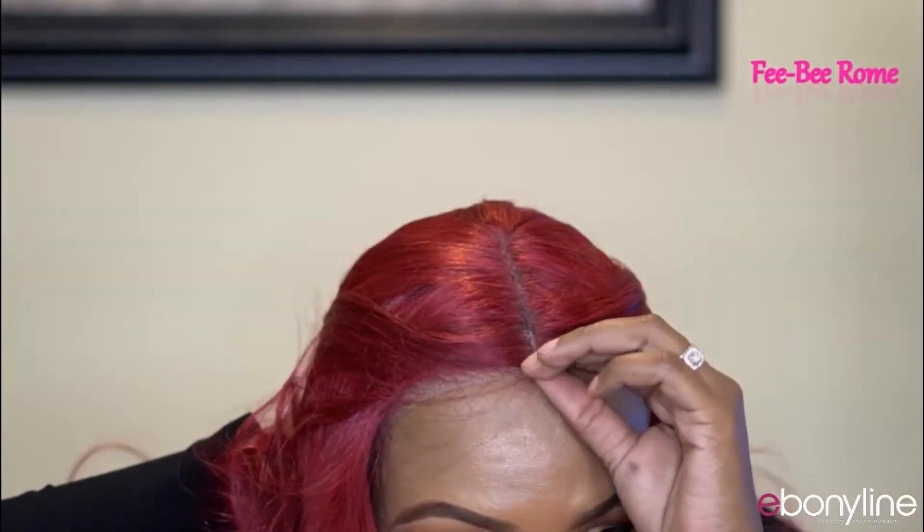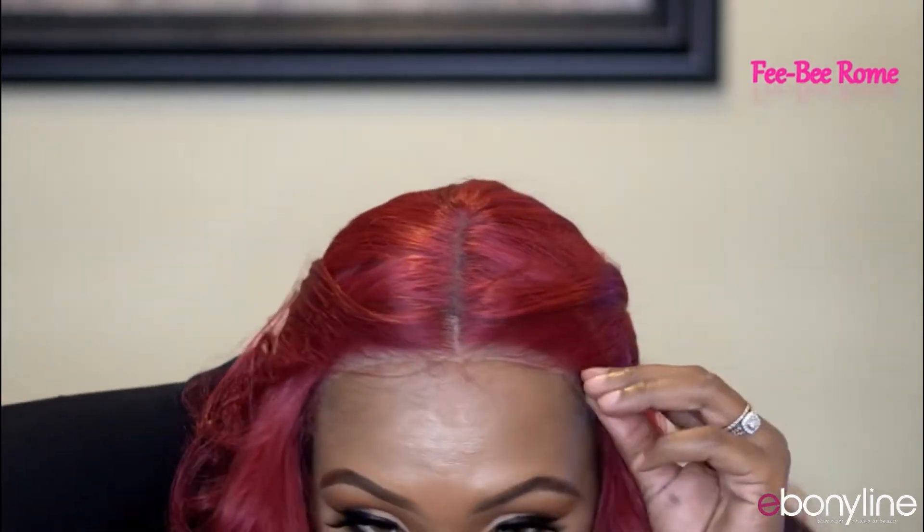This is what she's looking like — I'm definitely feeling it. It's that red velvet color, very pretty and very bright, I like it. But I feel like dark roots are needed on this wig; that's just my personal opinion.